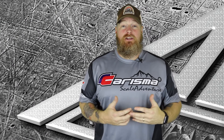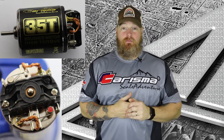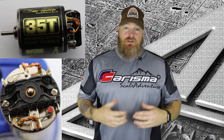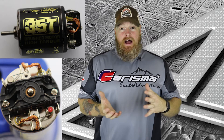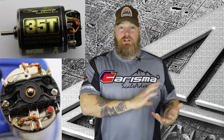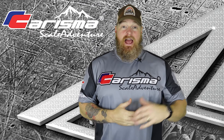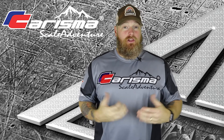Alright, last but definitely not least, a rebuildable 35-turn brush motor. I've used 35-turn in all my scale rigs, so this is perfect for me. I've been sticking with all my old stuff forever, but I'm excited to try the new Charisma ESC as well as the 35-turn. I'll let you know.